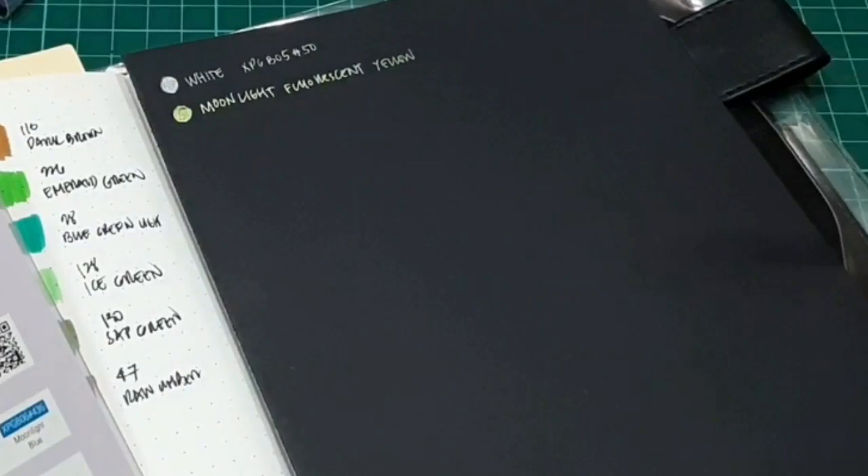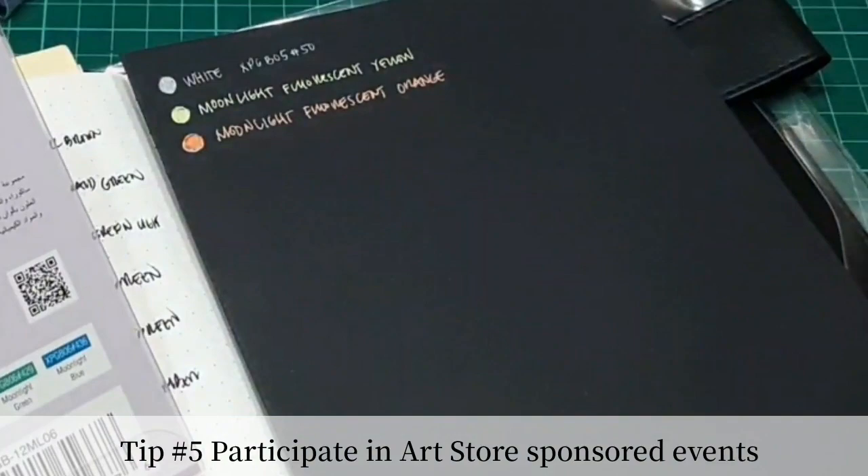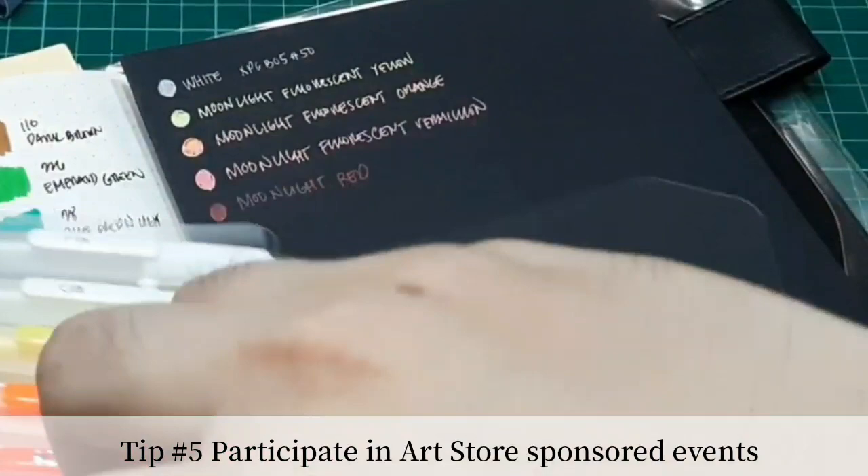Another tip is to participate in art store sponsored events. There are usually loot bags for participants who signed in or registered for these kinds of events. Most of them have samples and activities that would probably get you your first free sets of art materials.